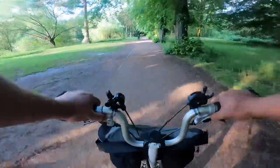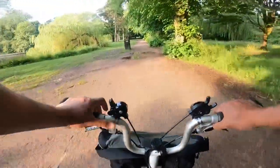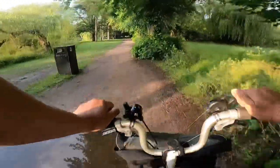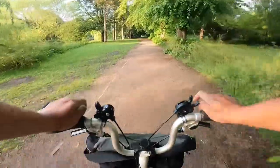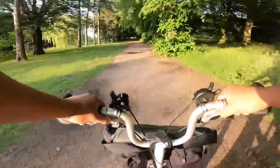Canned mackerel is really simple to cook — you can eat it straight away — but I like to add some flavor to it, especially when I eat it with rice.